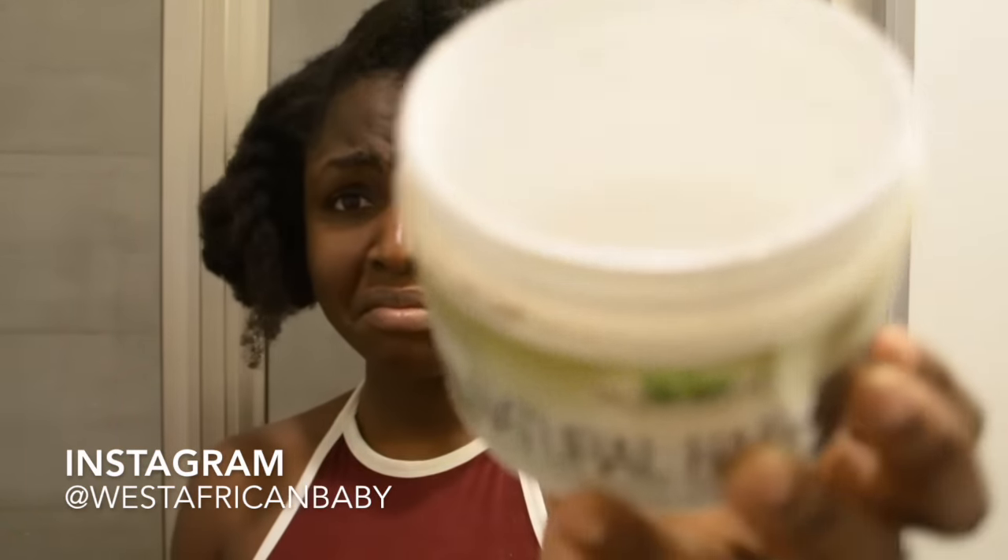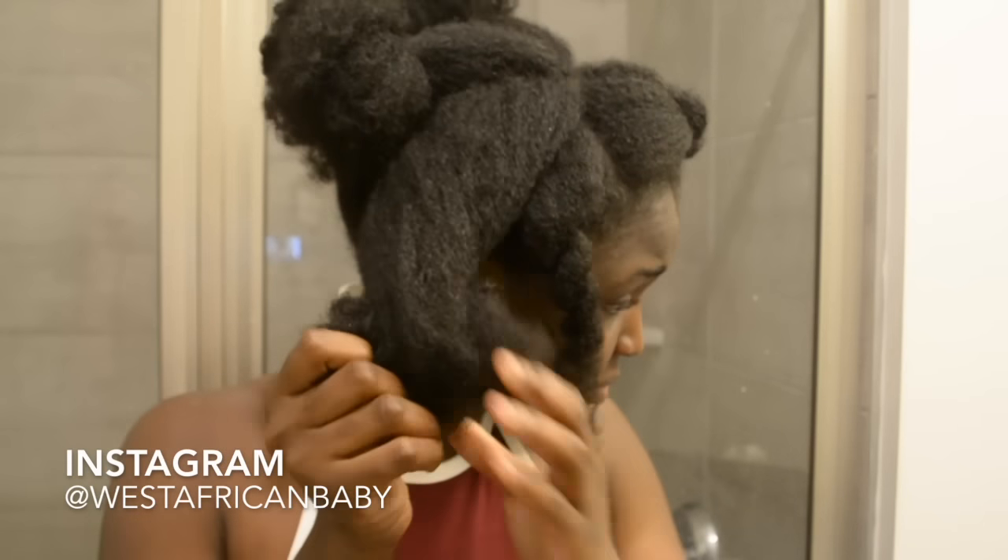I usually use a moisturizer on my hair but I've run out, so I'm just going to manage with water. Please make sure your hair is moisturized before you start this style.